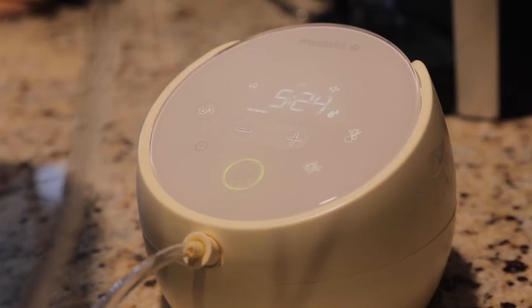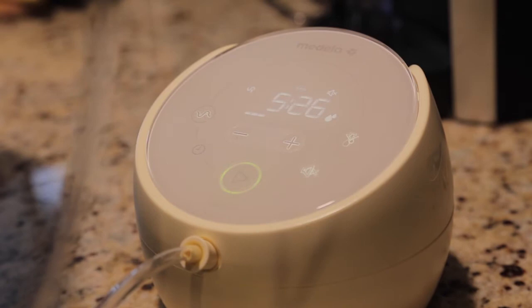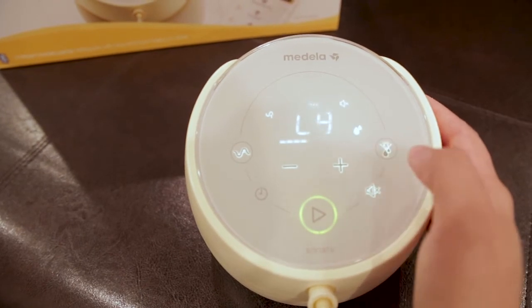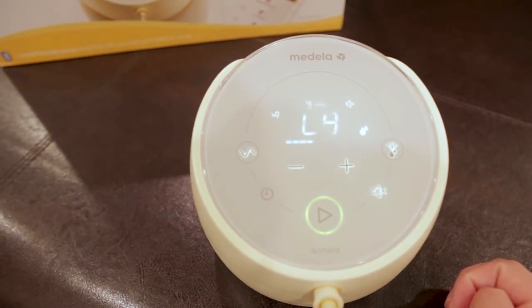The Sonata still has the traditional flanges and dangling bottles, but it has a much more modern look and feel, which definitely makes each pumping session a little better. Weighing in at just about two pounds, Sonata is one of the quietest breast pumps on the market, if not the quietest, and it's definitely Medela's quietest pump. This makes a huge difference for working moms or for late-night pumps.